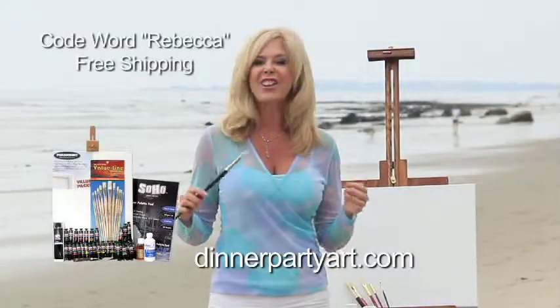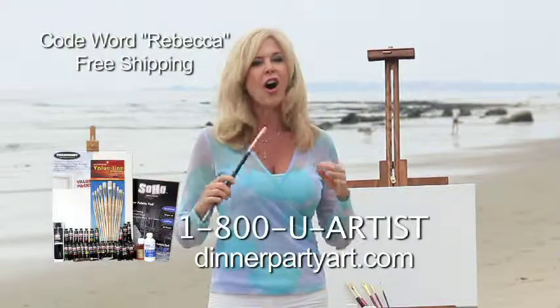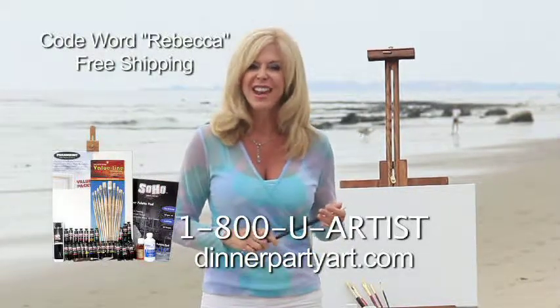Go to dinnerpartyart.com or call 1-800-U-ARTIST. Order yours today.